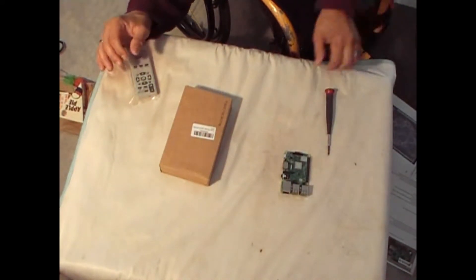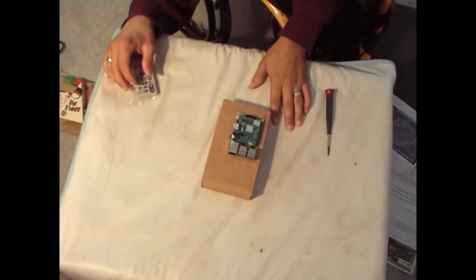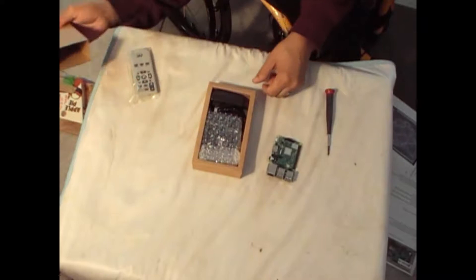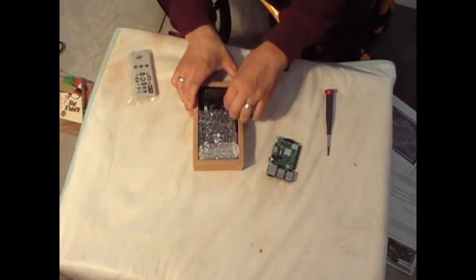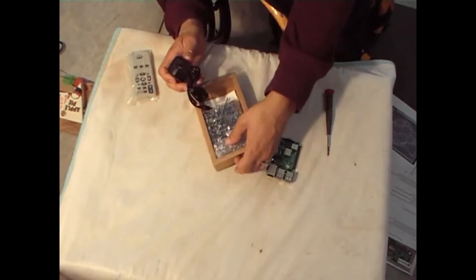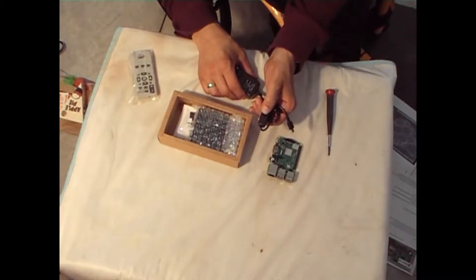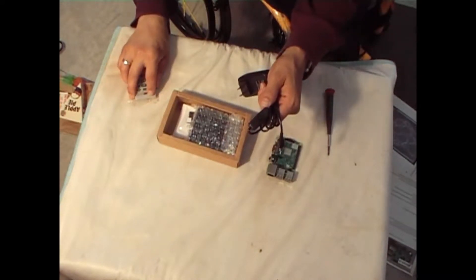These two can be found on Amazon — you can get them both as a package deal. Let's open up this case and see what we got here. We have the power cord, which I liked. It comes with a power cord and the power cord itself comes with an on and off switch, so you can shut it off if you don't have another source of shutting it down.